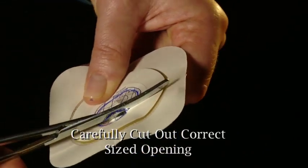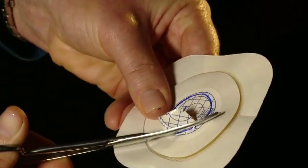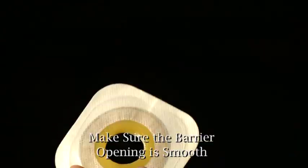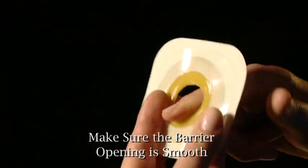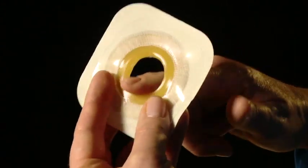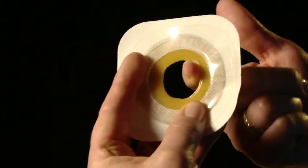Next, carefully cut out the opening while staying within the cutting area. Once you've cut out the opening, use your fingers to smooth out the skin barrier to remove any rough edges. Allow one-eighth of an inch of space between the stoma and the skin barrier.